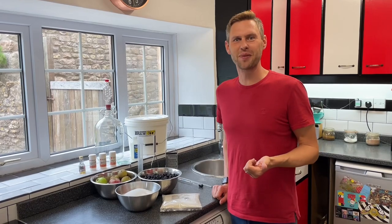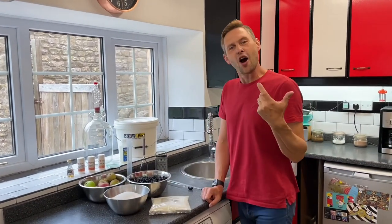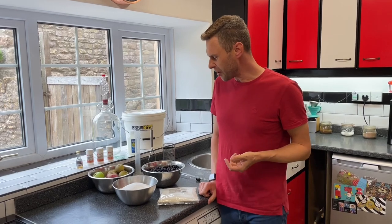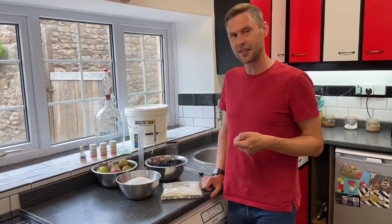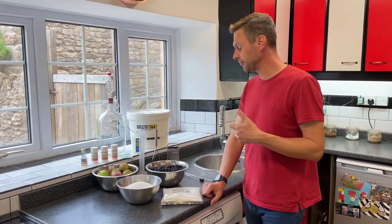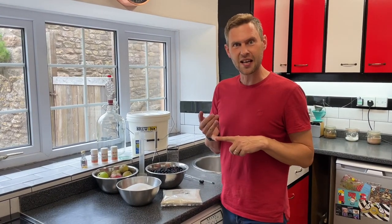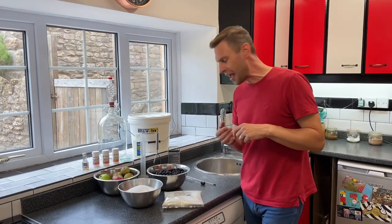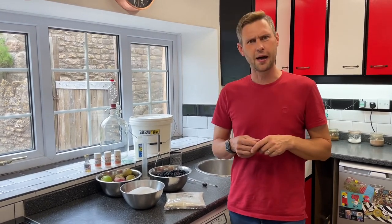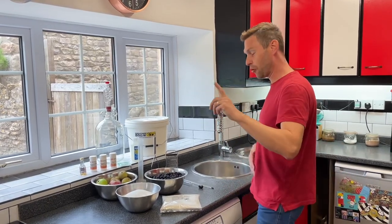Hi guys, it's Davin here at brewbits.com. Behind the camera as usual we've got James. I had a request from one of our regular recipe users who said they like apple and blackberry crumble and asked if there's possibly a recipe for this. Well, it got me thinking — I did the rhubarb and custard wine, and I thought if I can do that, I'm pretty sure I can do apple and blackberry crumble wine. So if you want to make it, what are you going to need?